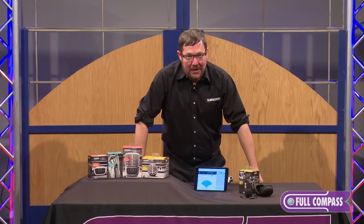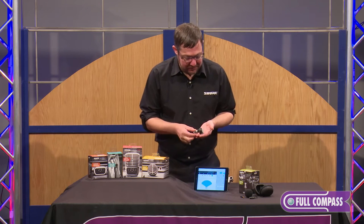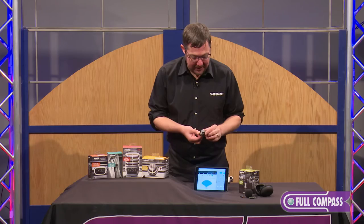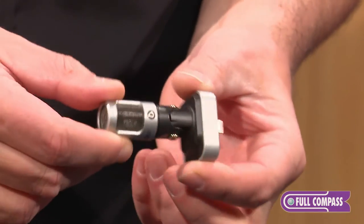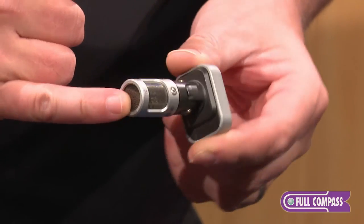The MV88 is a very powerful, very small iOS stereo condenser microphone that I have in my hand. It operates on the mid-side principle, which means that under the hood we have a side-firing bi-directional capsule and a front-firing cardioid.